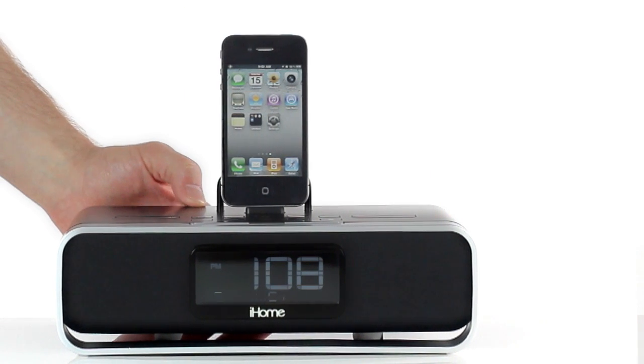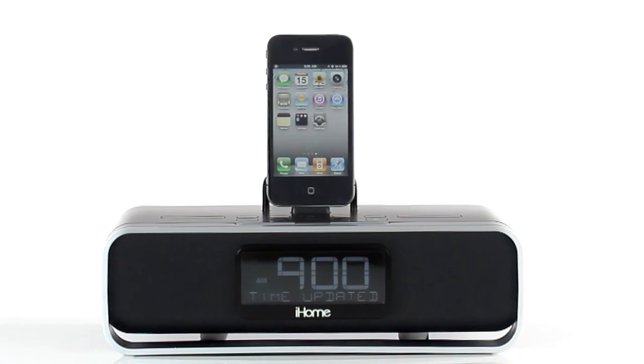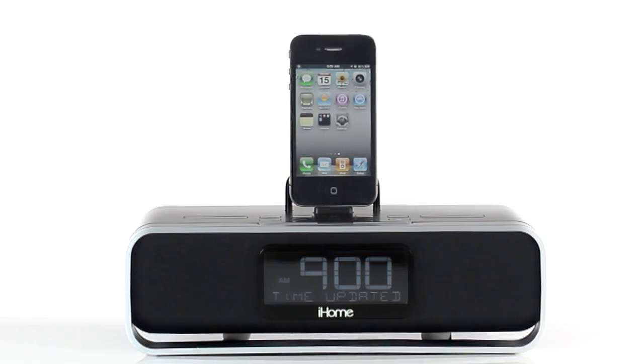This alarm clock speaker system also has a convenient time-seek button that lets you instantly set it to the same time as your iPad, iPhone, or iPod.